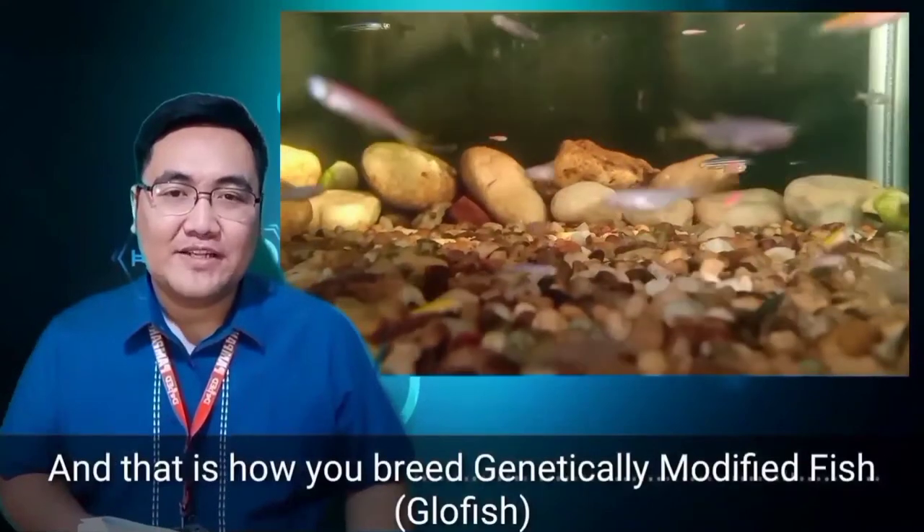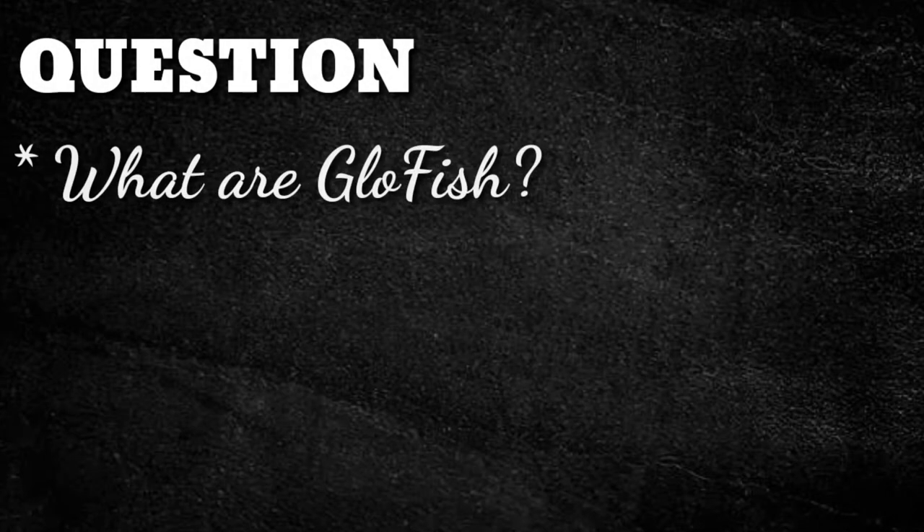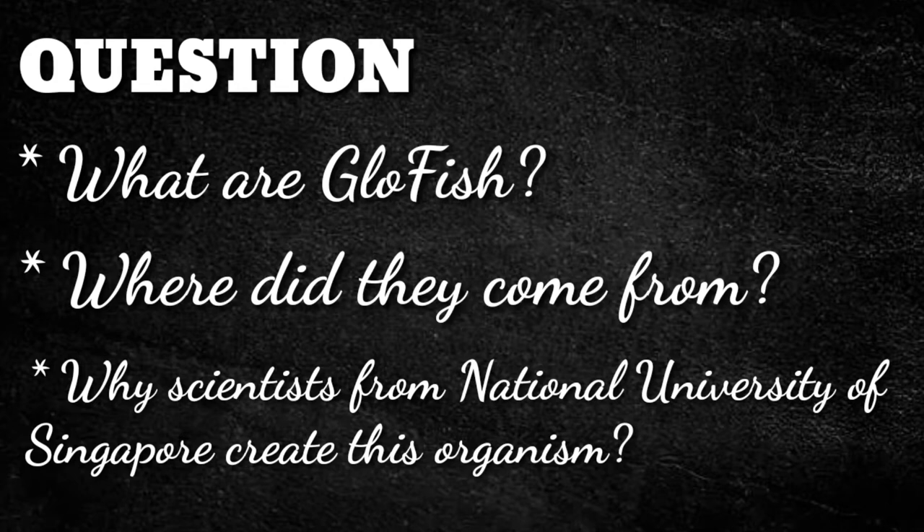And that is how you breed genetically modified fish, which is the Glowfish. Now, the questions: What are Glowfish? Where did they come from? And why did scientists from the National University of Singapore create this organism?